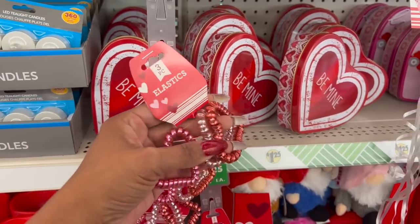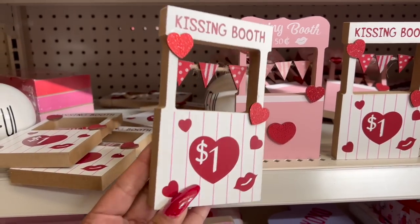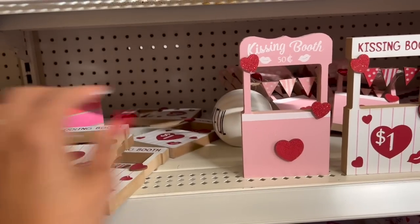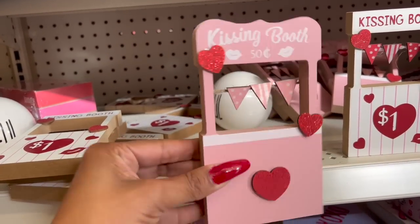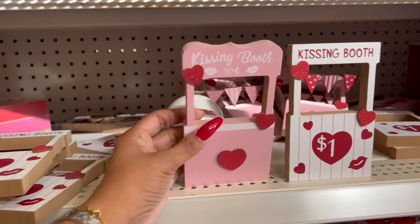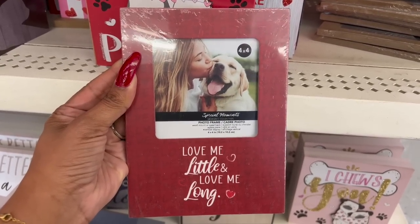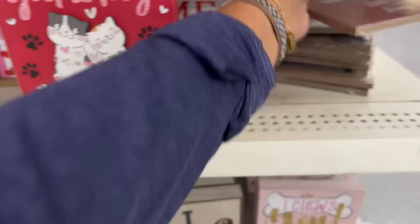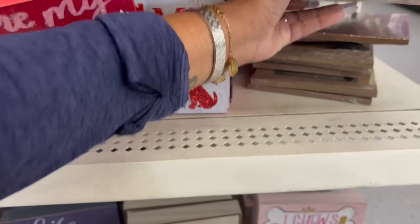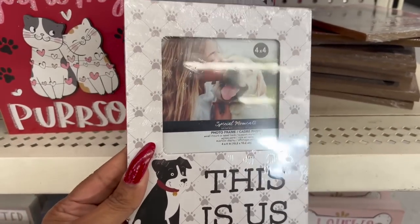I love these little kissing booth signs — they have this one in red and white with red glittered hearts for $1, and then this wooden one that actually says '50 cents' on it — so cute by Greenbriar! They also have some new picture frames: 'Love Me a Little,' 'Love Me Long,' 'Friends Are the Family I Choose,' and 'This Is Us' with a photo on it.